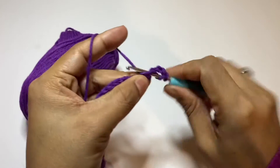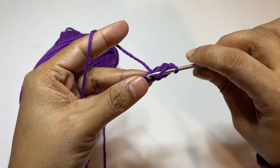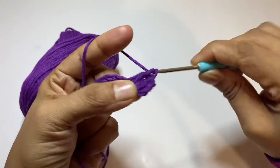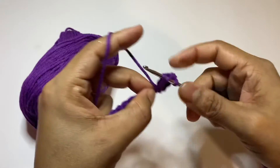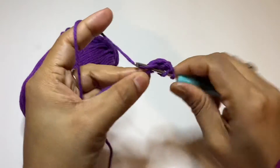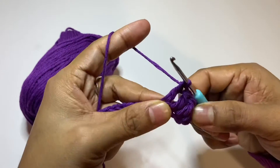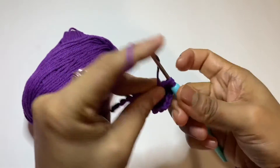Now I am doing a double crochet in every chain stitch, so you can see how it looks. I love working with this yarn — it's so smooth, so pretty and cool. And I love this color too. Purple — actually I like all colors.